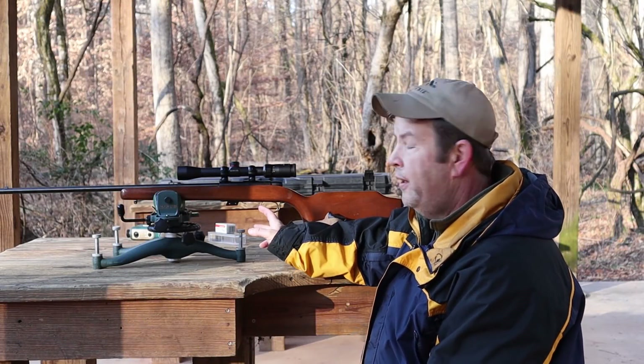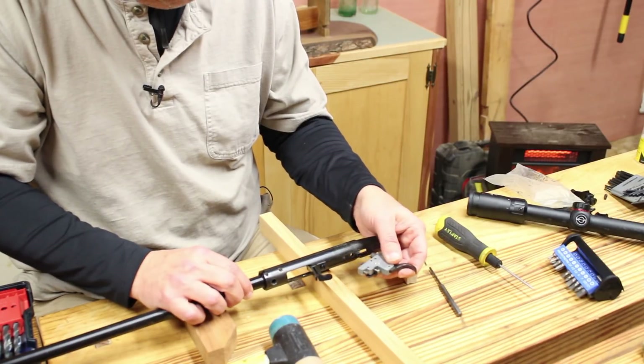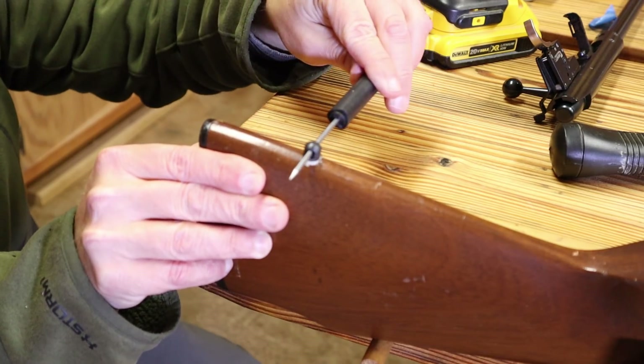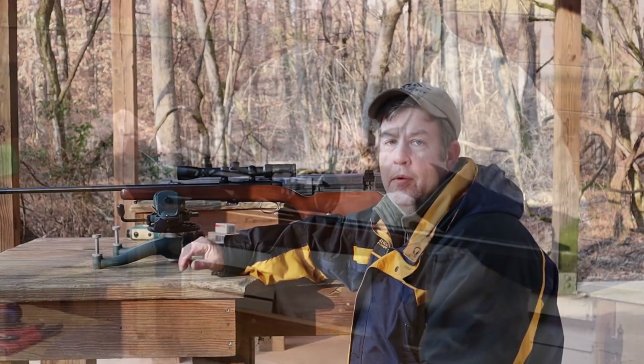I changed the factory trigger out. I added sling studs front and back to the stock for a sling. And I changed the scope from what was on here.